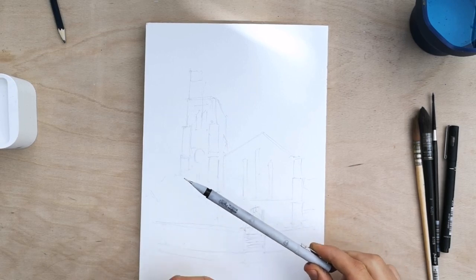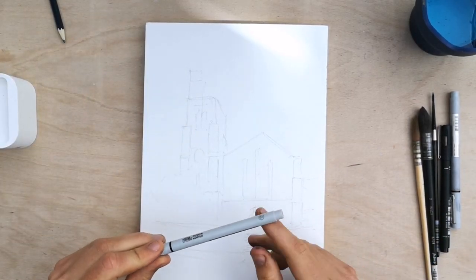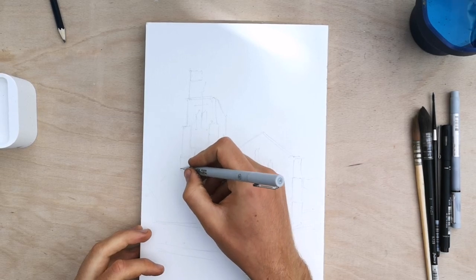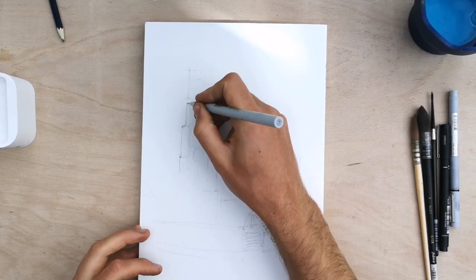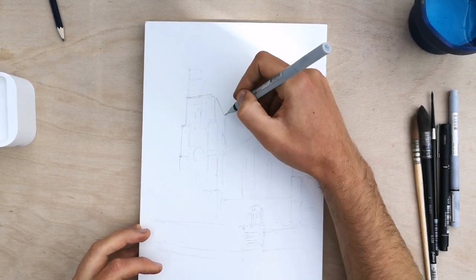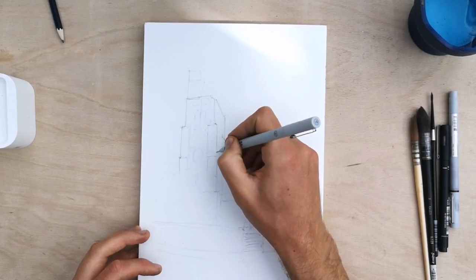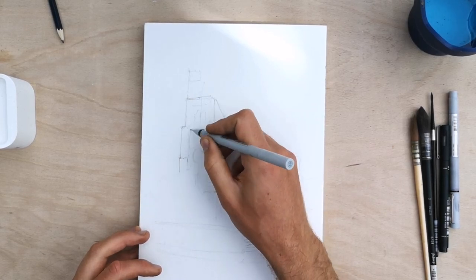I'm going to start with a Winsor-Newton 0.1mm pen, which is a very fine pen. The Winsor-Newton fineliners tend to be a bit thinner than other brands. We're just going to get in these sketchy, loose marks. Not everything I've penciled in is going to get drawn - I'll rub out some of the pencil marks and leave some as guides for the colouring. You can see just how I'm making these really wiry marks.